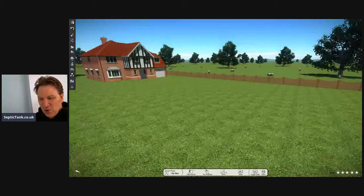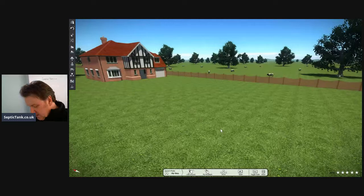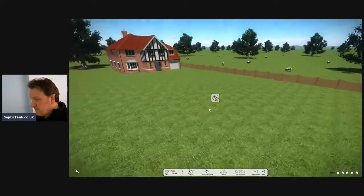Okay, so if you've just joined me for the very first time — I'm Jason from septictank.co.uk. I do live broadcasts two to three times a day. We're on YouTube, Facebook, Twitter and so on. You can click the link and watch me live, or if you can't catch it live you can watch a rerun. But let's get straight on with this.